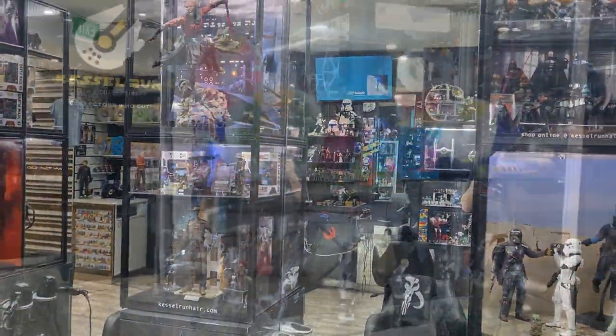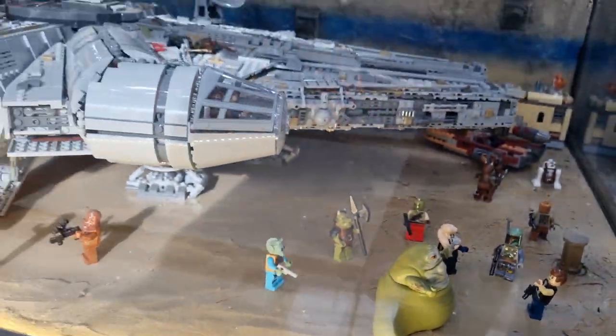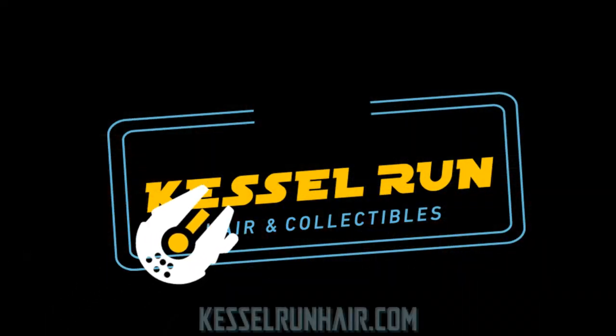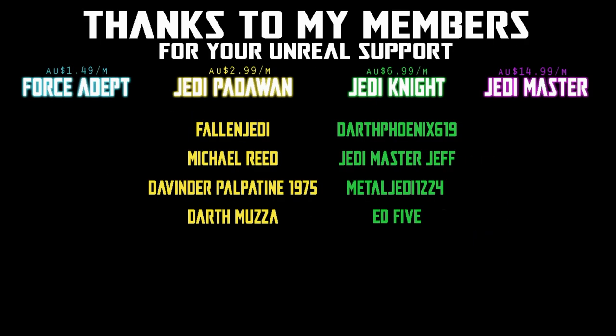You've never heard of the Millennium Falcon? It's a ship that made the Kessel Run in less than 12 parsecs. We would be honored if you would join us. Hey Star Wars fans, do you like action figures?